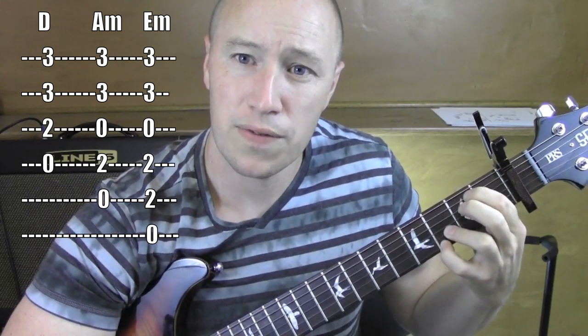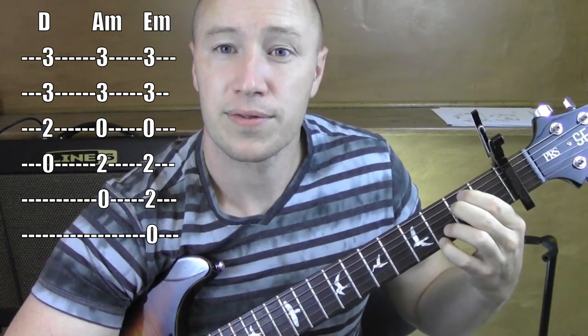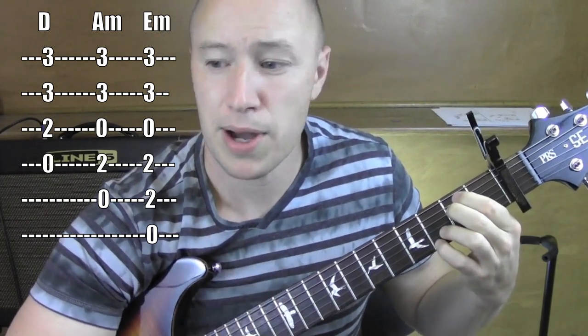E minor — second fret on the fifth string and fourth string, these guys remain out on the first and second string. It's like an E minor seven.